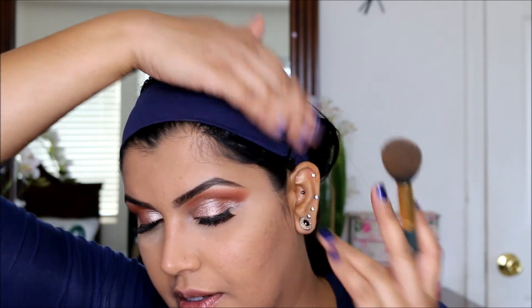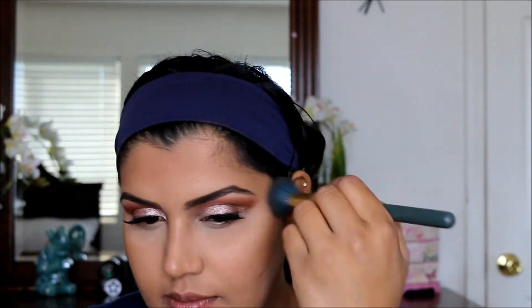I'm going to be using the 168 brush for it. I'll tap off the excess and place it right from here to here. Now I will apply the highlighter before I do my blush.